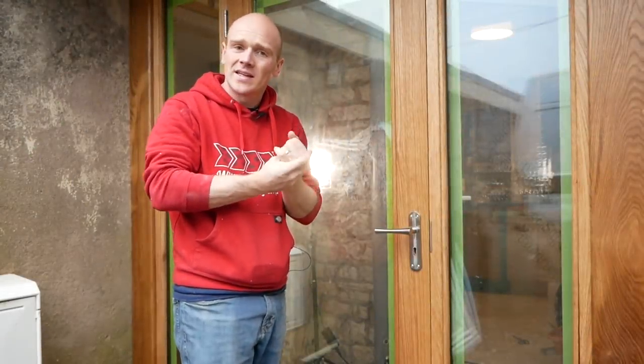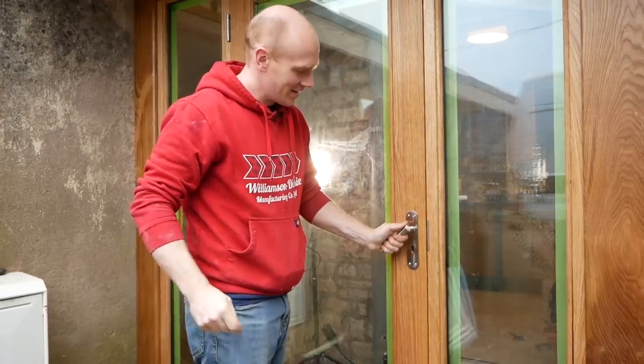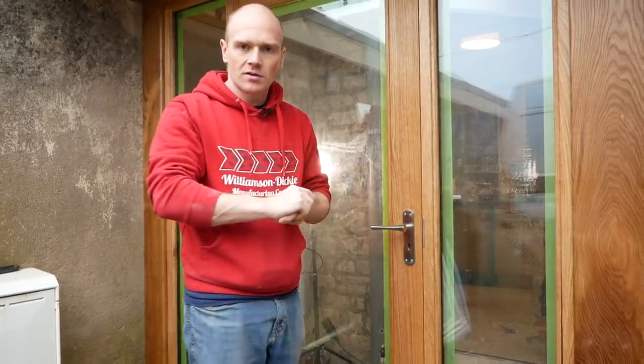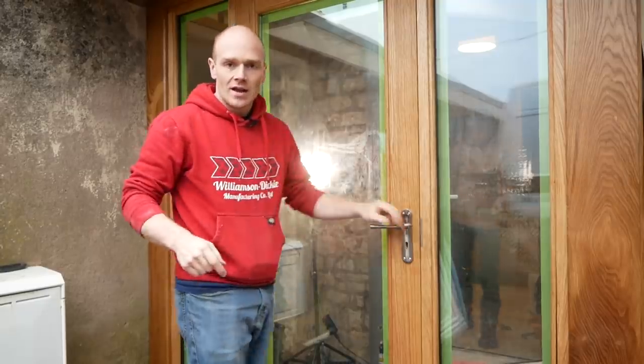Hi folks, welcome to a wet and windy and miserable episode of The Restoration Couple. Today I'm going to show you how I've got this lock and handle all fitted to our door, and the final few touches that we've got done on our faceboards and some of the joinery, so stick around and I'll show you how we got on.